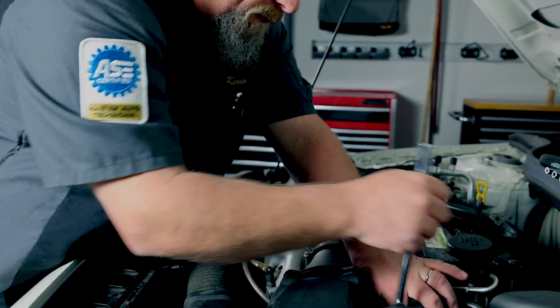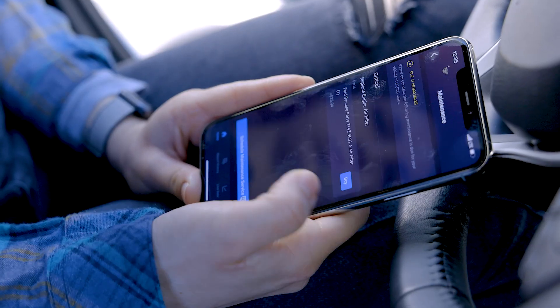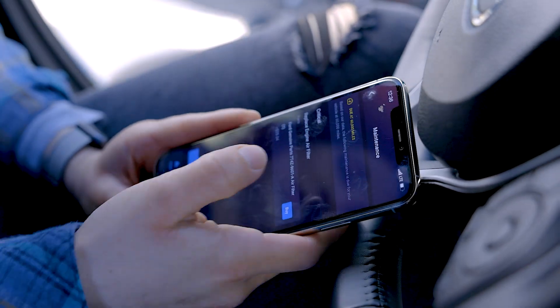These fixes are verified and provided by ASC master techs around the world. Unlike other diagnostic scan tools, you'll even be able to buy the parts for the fix all from our app.